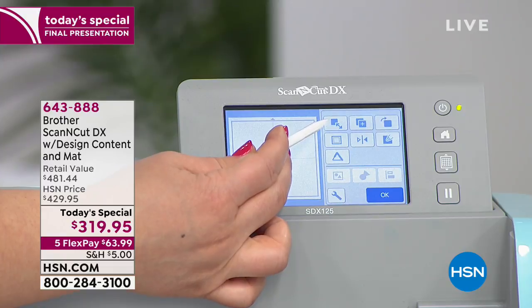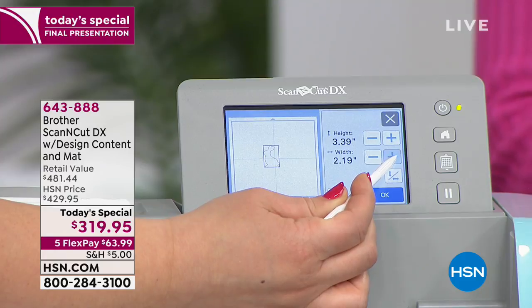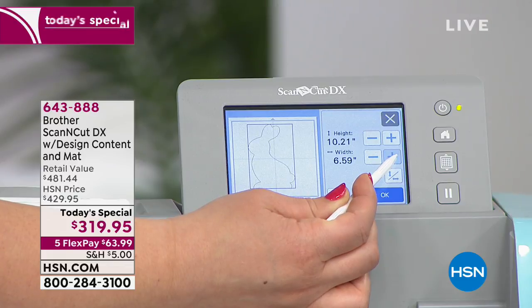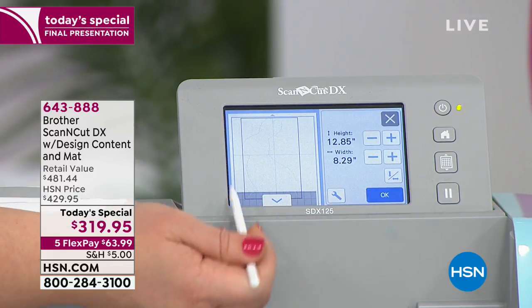This looks like resizing — you can see the arrow right there. All I have to do is push it so it's bigger, and watch that bunny grow! It is getting bigger and bigger and bigger, and so big that it's actually going to — whoa — it got bigger than the mat.